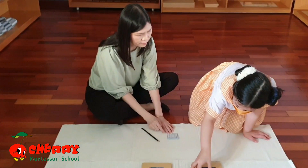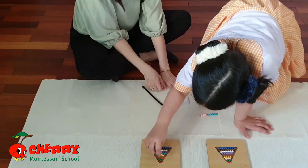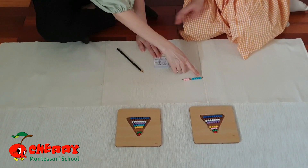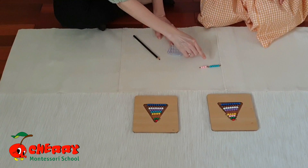Can you get 5 from the bead steel? Plus 3. Can you get 3? Can you count all together? 1, 2, 3, 4, 5, 6, 7, 8. So, 5 plus 3 equals to? 8. Can you record your answer?